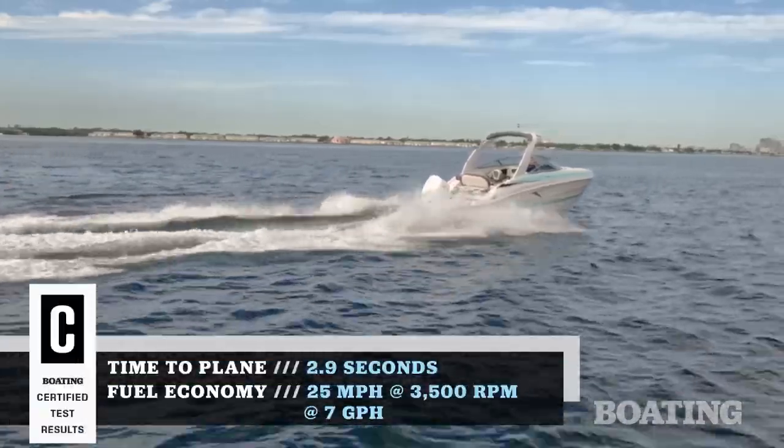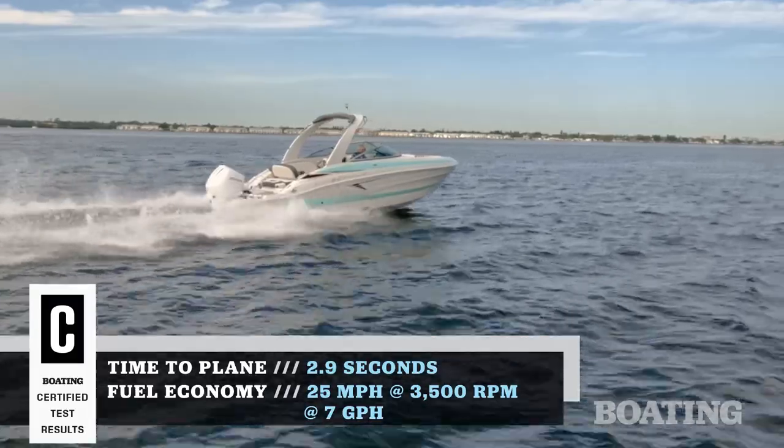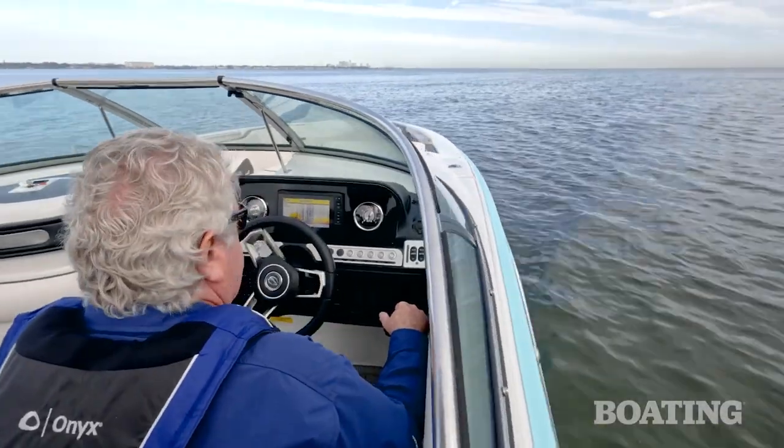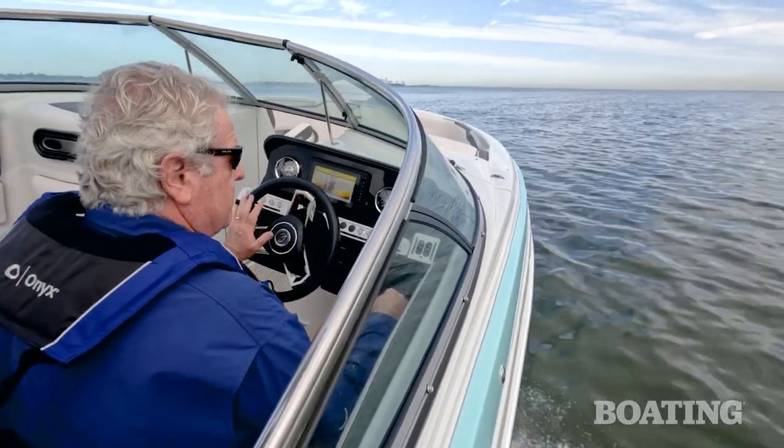Now this is a great performer. We were making over 50 miles an hour in this boat, but what was most impressive to me is that at just 41 miles per hour we were making three miles per gallon. That's really remarkable efficiency.